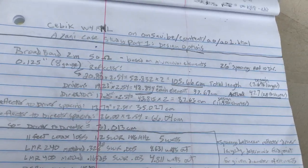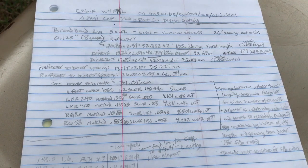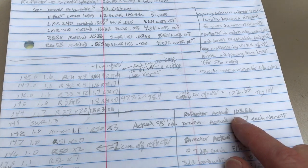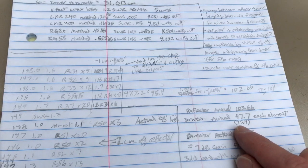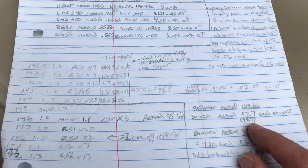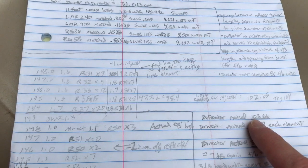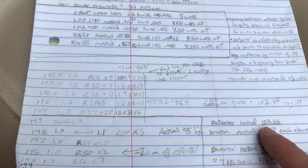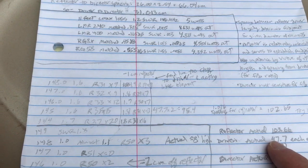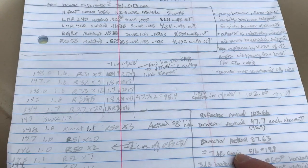What I actually ended up with — because I used those ring terminals, I think that threw it off a little bit, and then maybe the hardware — I cut the reflector back after doing the driven element. The driven element is 47.7 centimeters each, so 95.4 centimeters total. I left the director alone. The reflector I cut down by one centimeter each side, so 103.66. The only element that's cut is the driven element; the director and reflector are each just one piece.